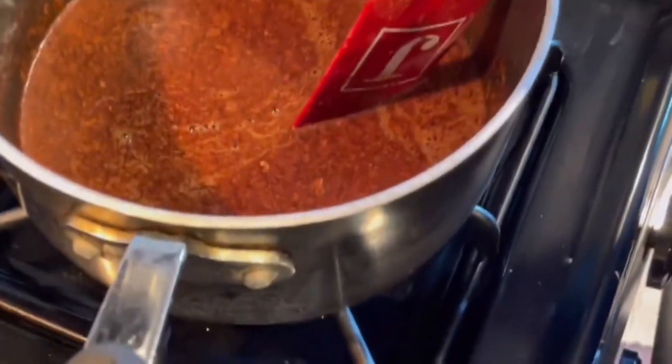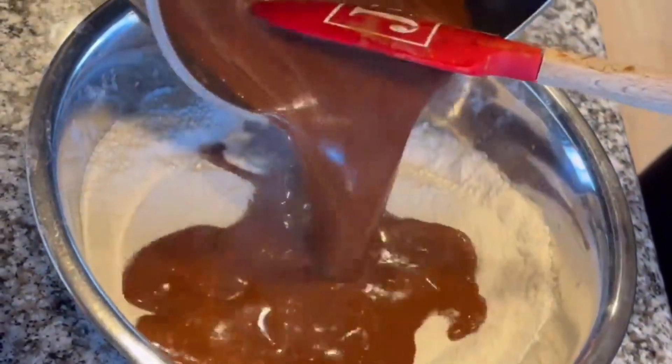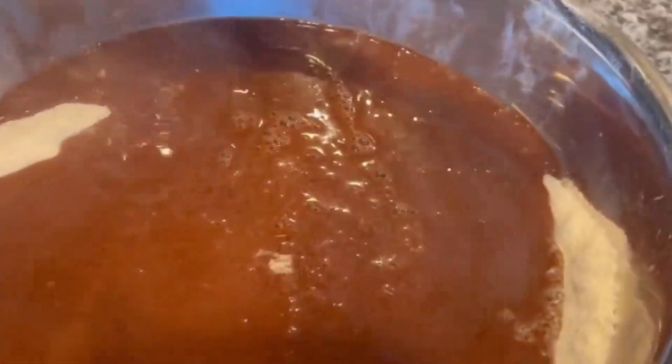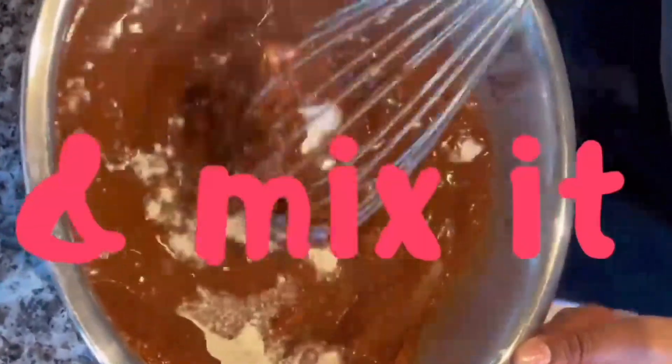Mix it up real good. Now you're going to add in hot boiling water — you add this in to enhance the chocolate flavor as well. Now pour that delicious chocolate mixture into your flour mixture and mix it real good.